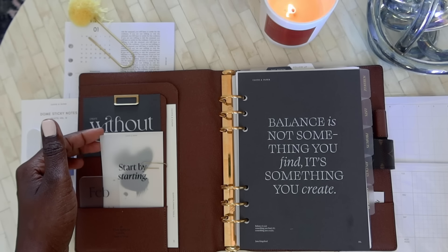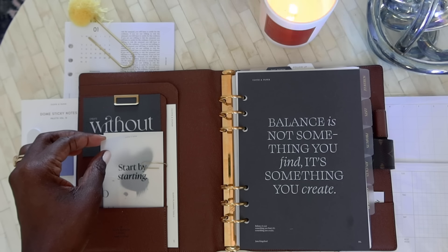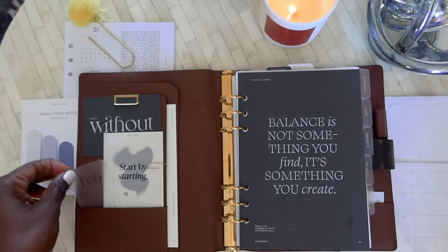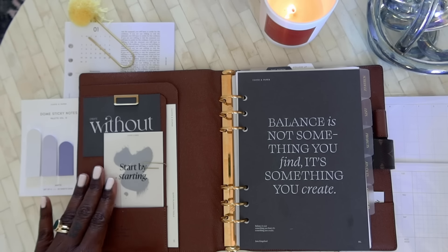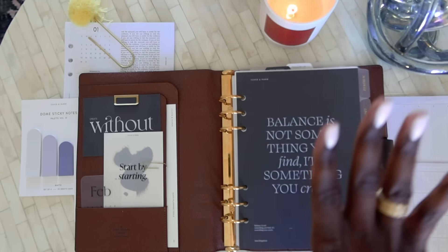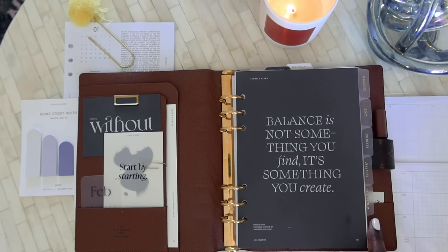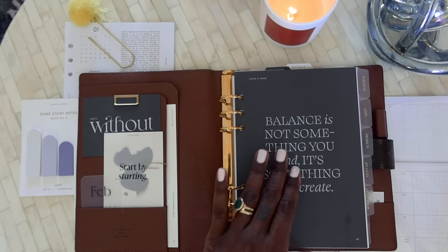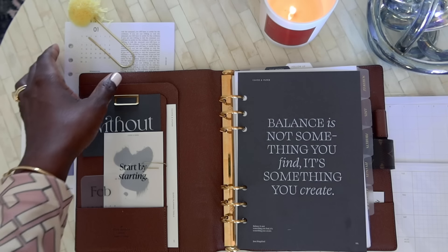On the left side there's a new journaling card that says 'create without boundaries.' I have a 'start by starting' card on what I think is called vellum — I've been watching a lot of planner videos lately so I think that's what it's called. It's in front of another journaling card with a paint stroke, and this is my February calendar, very small, that also comes in the cloth and paper box.